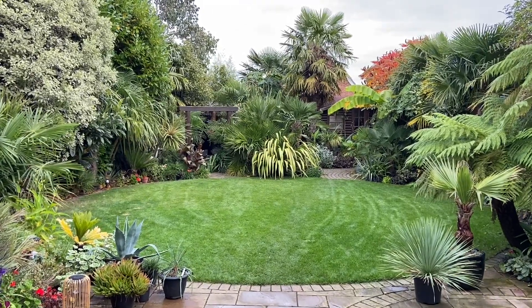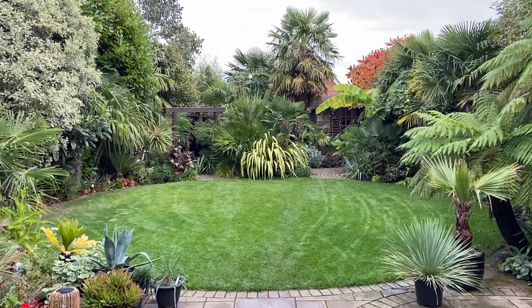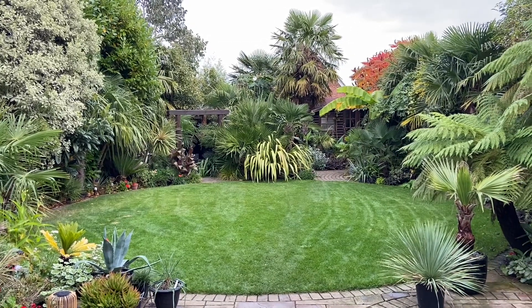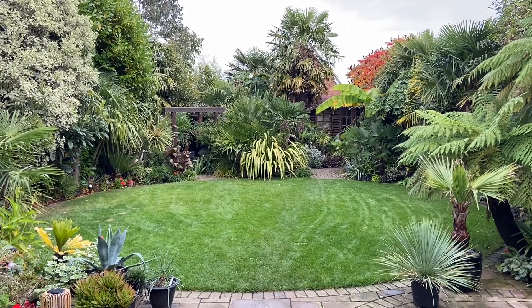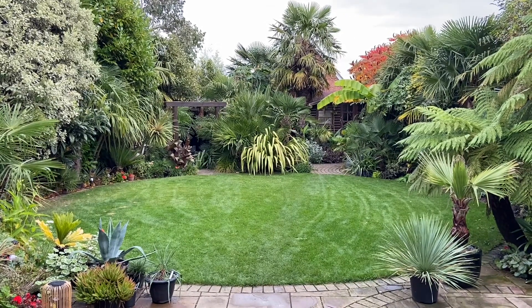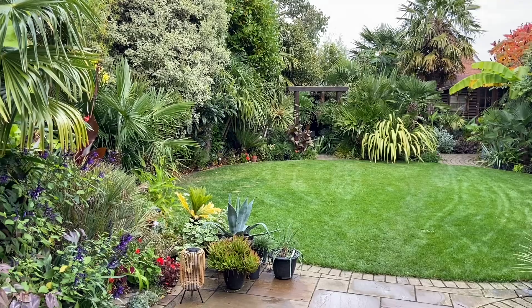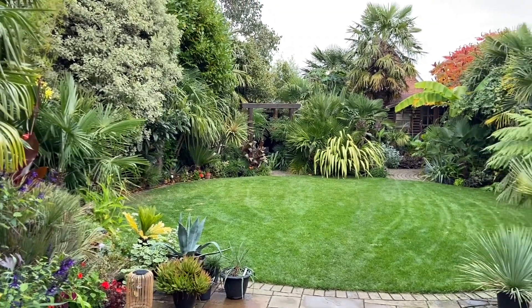I'm going to do a quick tour around the garden. It's October the 12th, 2022, so the garden isn't looking its best because it's getting near the end of the season, but I'm going to walk around having a look at what's doing well, what I don't like, and what I want to change next year.